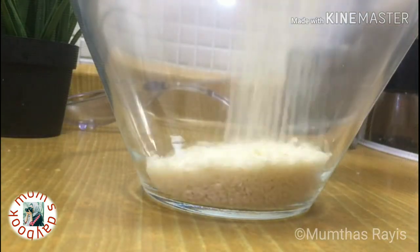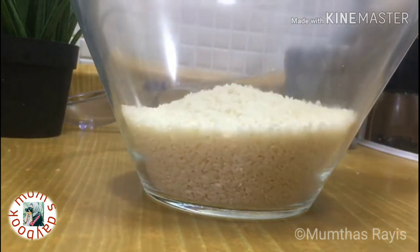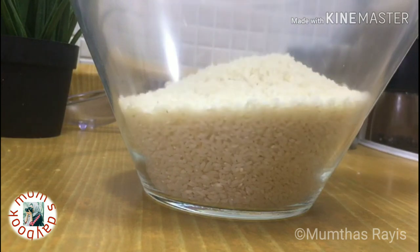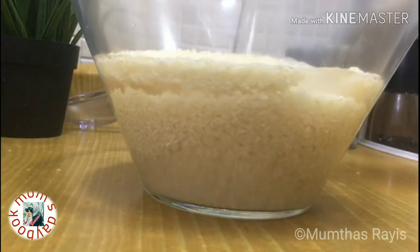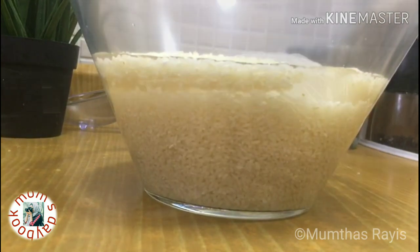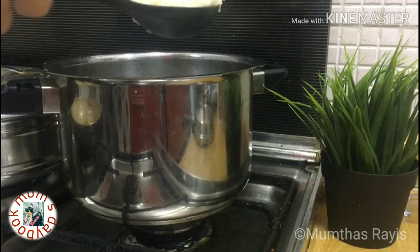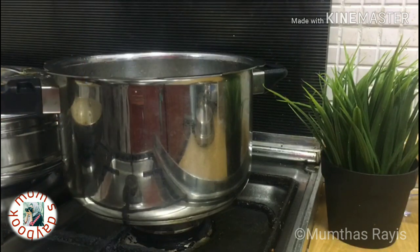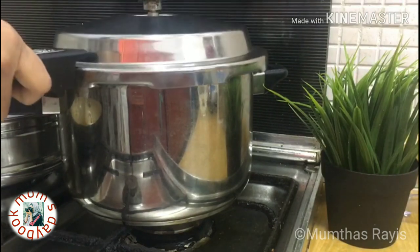Here I am using three cups of khaima rice along with four and a half cups of water. Add two tablespoons of any vegetable oil, some whole spices, then add the rice, and then add the cooked meat masala with water. Sorry guys, that part of the video was missing actually.